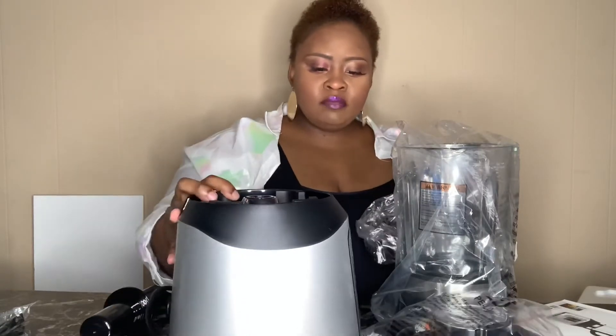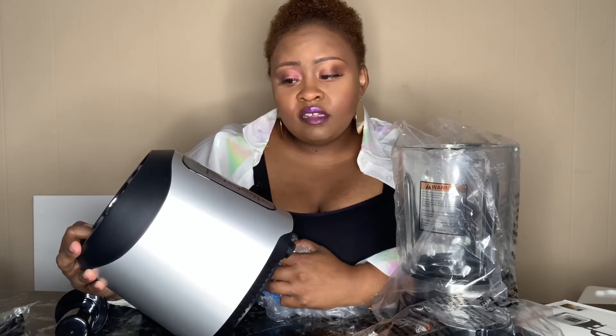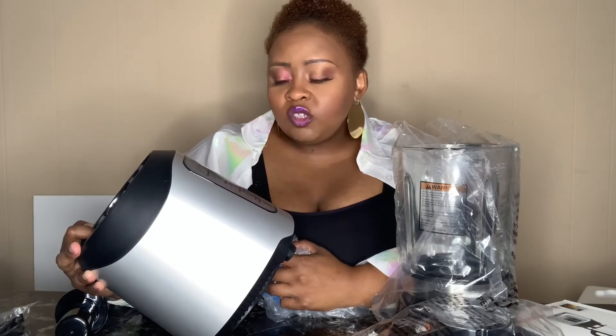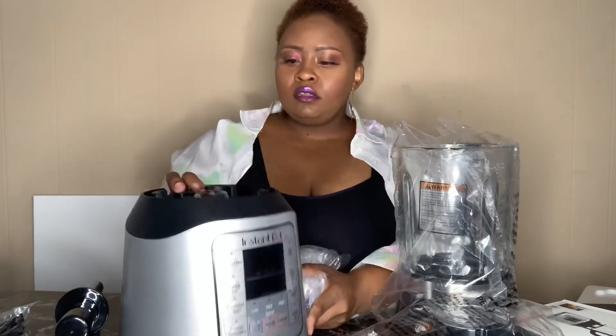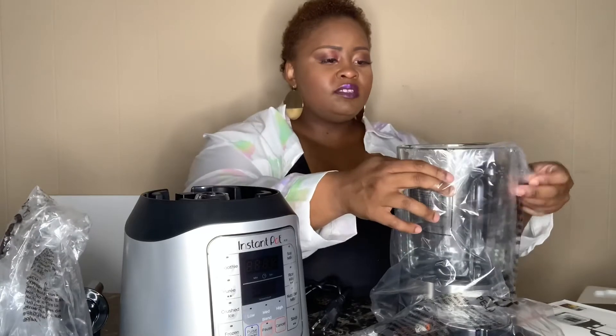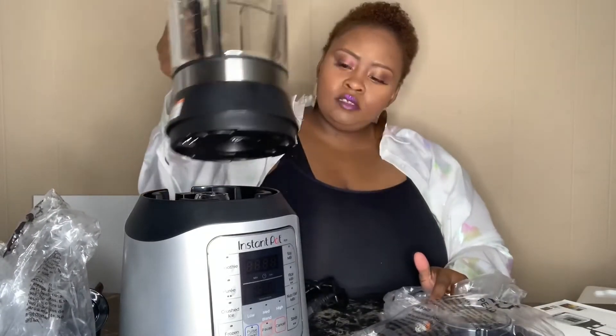On the front of it, it's the Insta Pot and it says: smoothies, puree, crushed ice, frozen desserts — because it actually freezes things as well — clean, pause, soy milk, rice milk, nut oats and milk, and then soup. It's $59.99 and I got it at Walmart online.